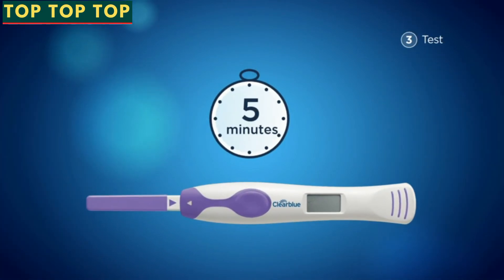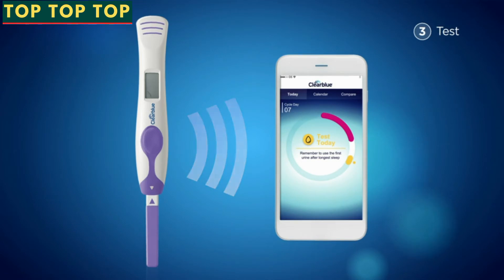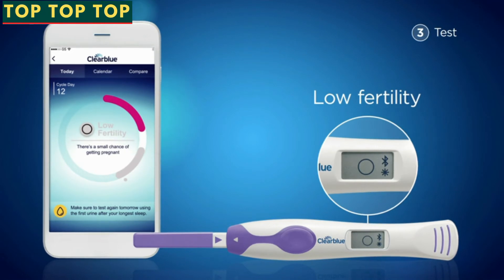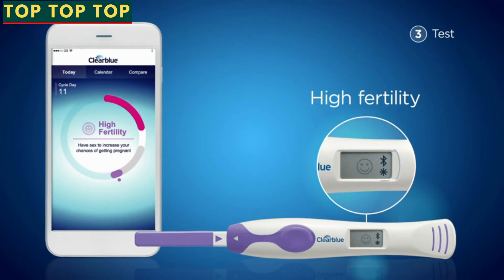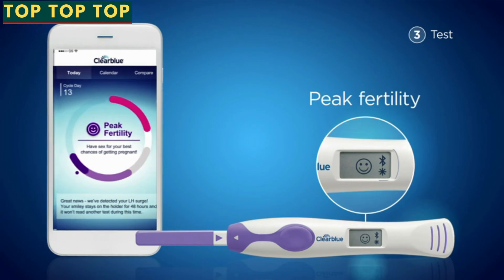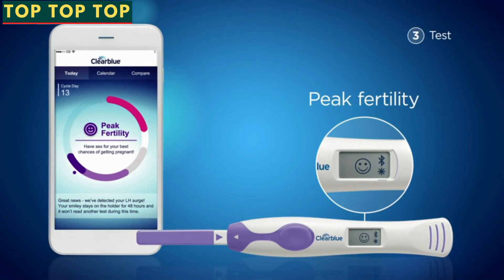Wait five minutes to reach your result. Your results will sync automatically when the Clearblue Connected app is open, Bluetooth is activated on your phone, and the phone is close to the holder. A circle means you have a small chance of getting pregnant today. A flashing smiley face means your estrogen rise has been detected and you have an increased chance of getting pregnant today. A constant smiley face means your LH surge has been detected — you have the highest chances of getting pregnant today and tomorrow.